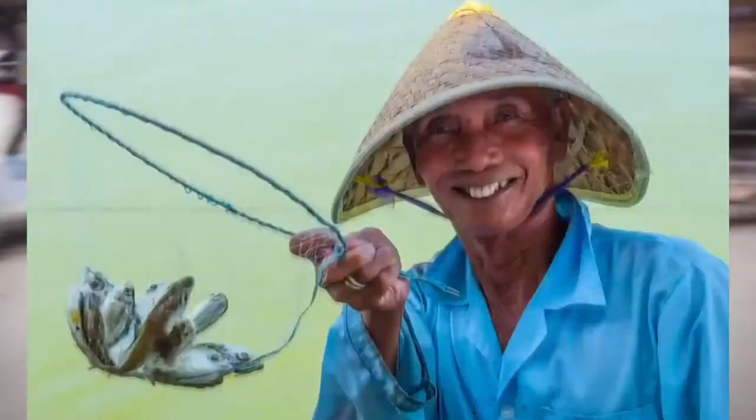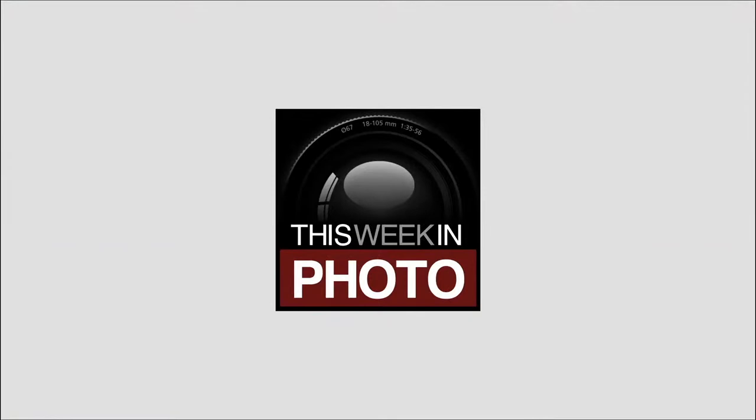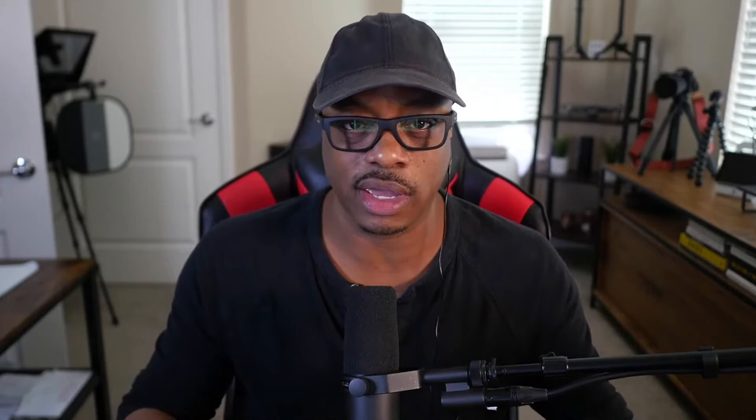Hey folks, welcome back to another episode of This Week in Photo. I'm your host Frederick Van Johnson. Today on the show it's Craig Strong from Lens Baby. We're going to be talking about the Velvet 28 — this is the 28 millimeter lens. Lens Baby has come out with a line of lenses that do a very special and specific thing, so I want to dive into that with Craig: find out who this lens is for, why they built it, and some of the cool things it can do.